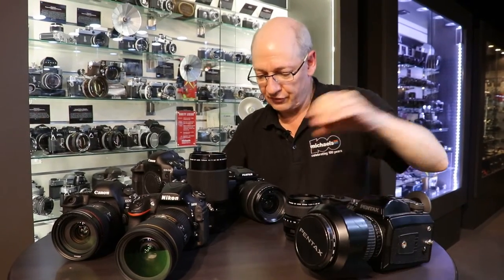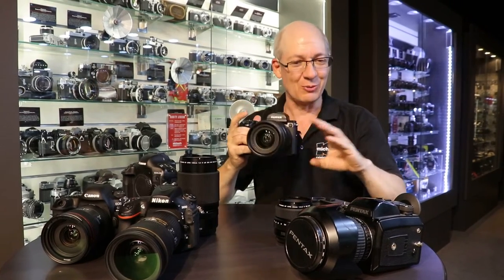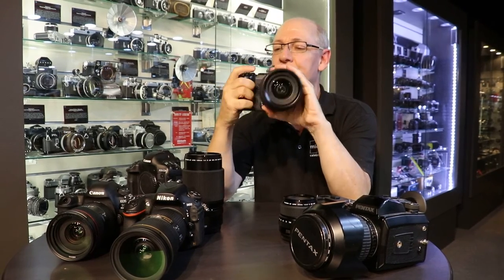Whereas the Fuji just feels great in the hand. There's a huge difference in weight when you put one down and pick the other up. I could easily walk around all day with this — it just feels so good.